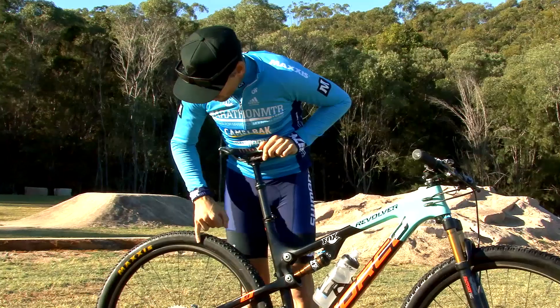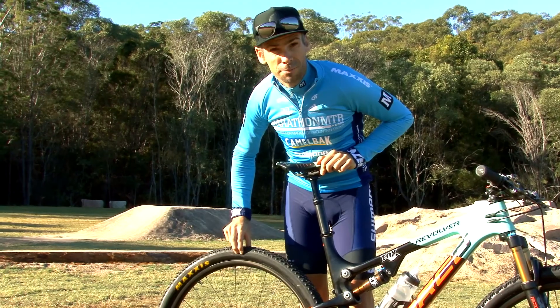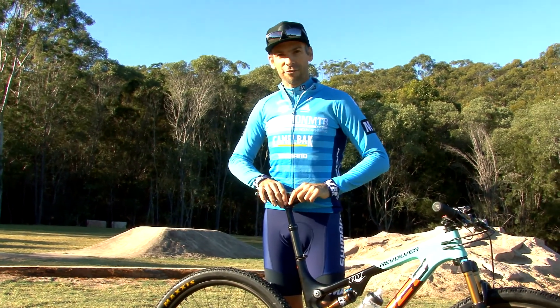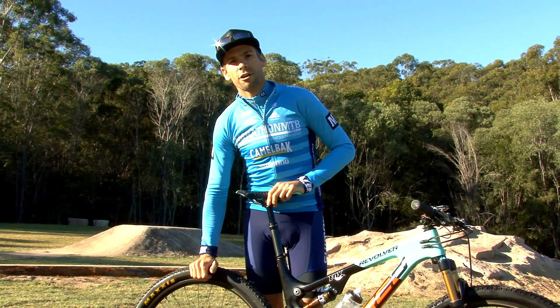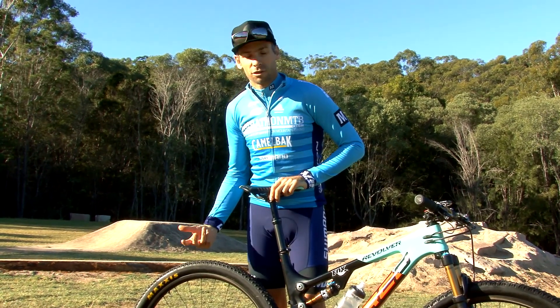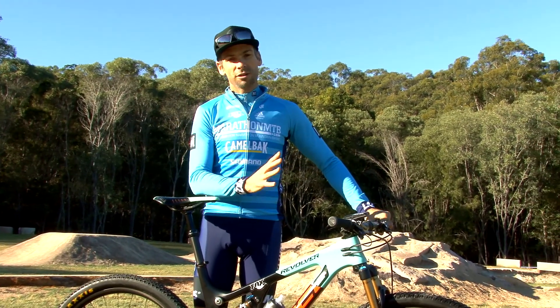You want to check there's no cuts on the sidewall, that you've got enough tread, and also make sure your tyre pressure is right on race day. That's a balance you can really only figure out for yourself — you don't want it so hard you're going to bounce off everything, but you don't want it too soft that you're going to cause a flat tyre.